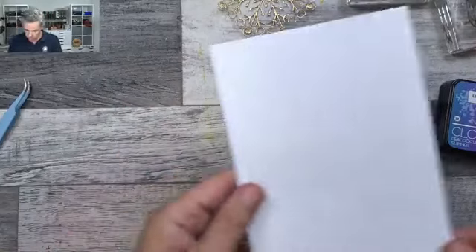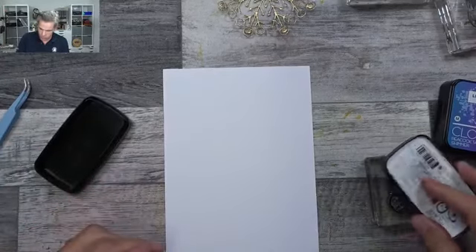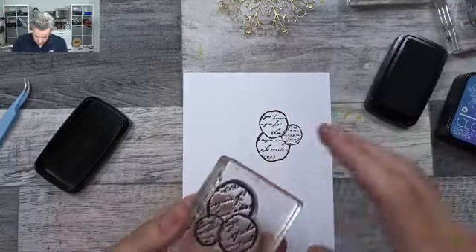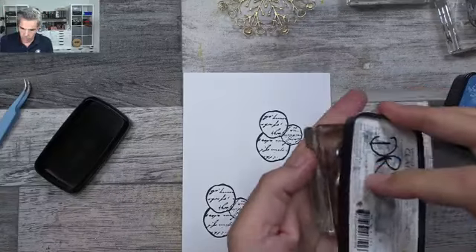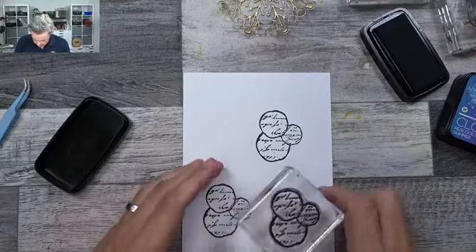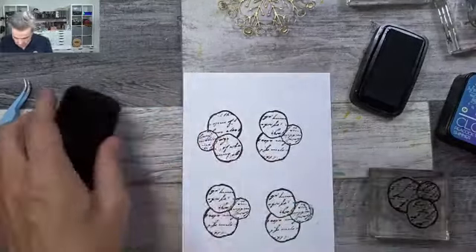Right, that's done. Now let's get on to my watercolor paper. What I'm going to do is just stamp on there — not completely randomly. I need it four times, so that's what I'm going to be doing. Just a bit of stamping randomly all over my paper.